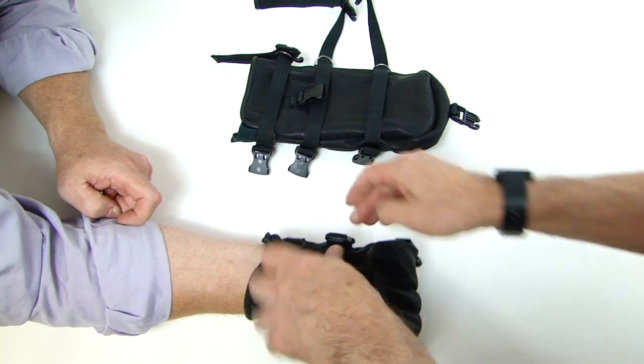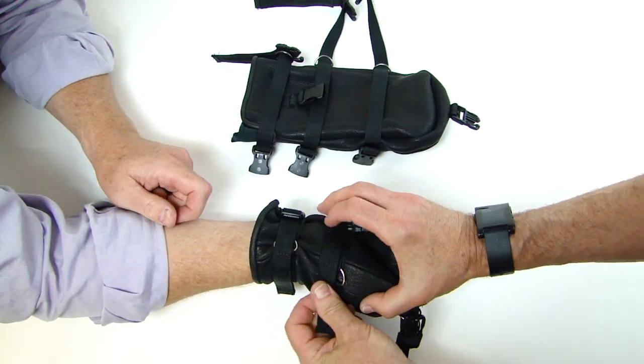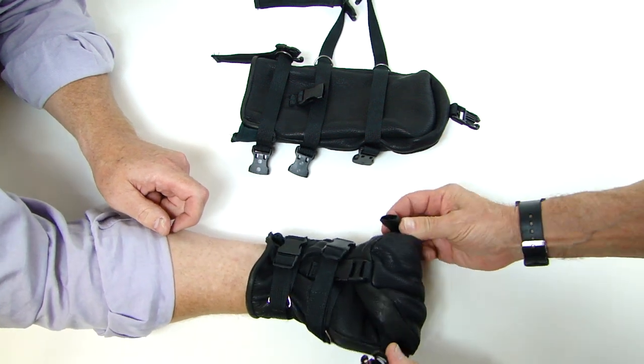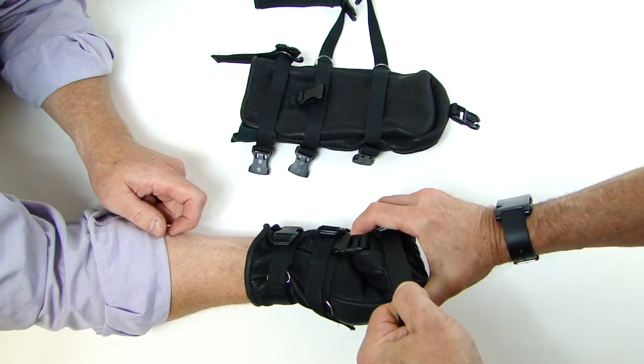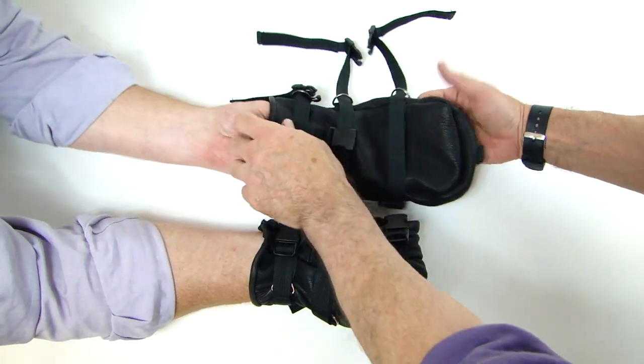Third, the middle strap is cinched tightly, wrapped around to the velcro on the back, and then the final finger lock. Cinched and wrapped. One done, the second one goes in.